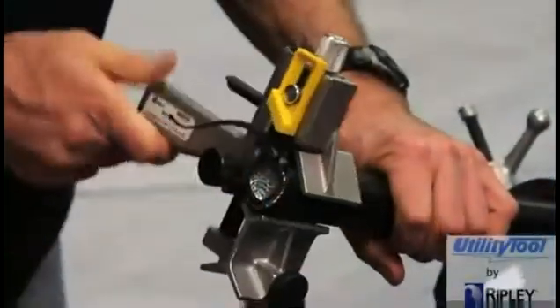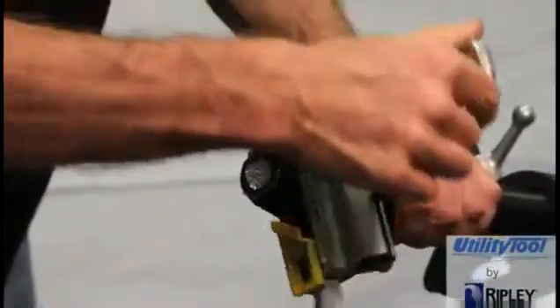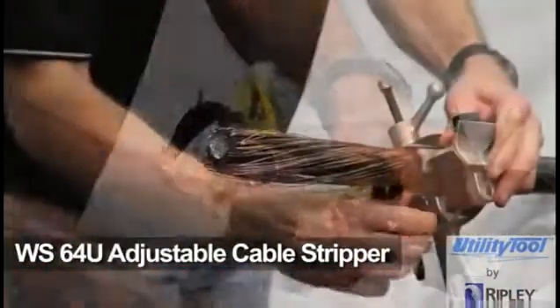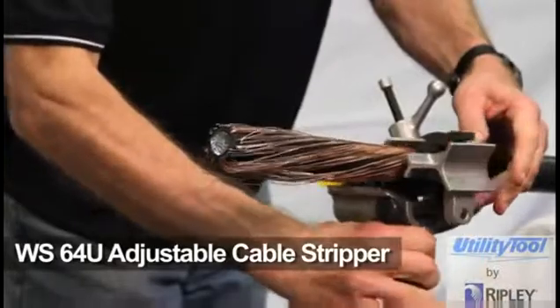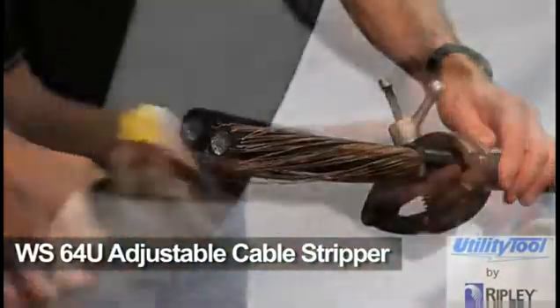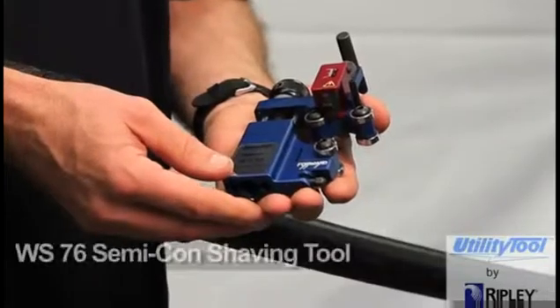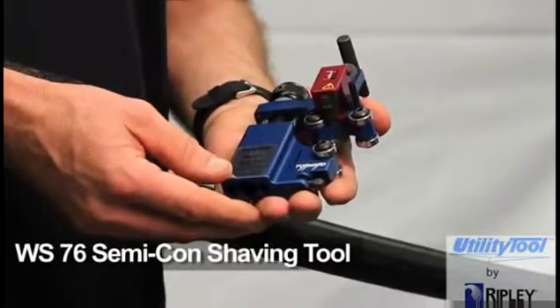Before using the WS-76, the cable's outer jacket must be removed. The Ripley WS-64U adjustable cable stripper can perform that operation on most distribution cable constructions. The WS-76 Semicon Shaving Tool offers the following features.